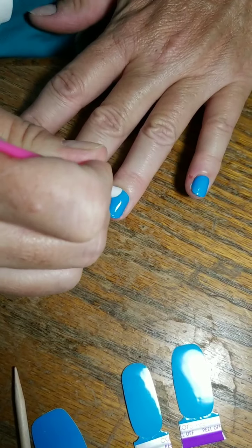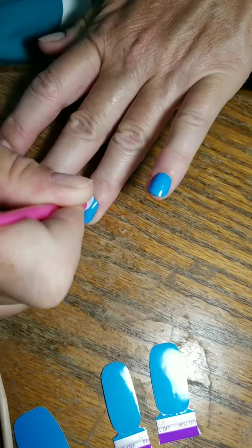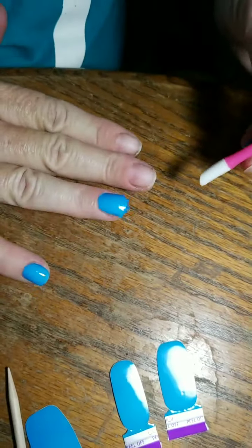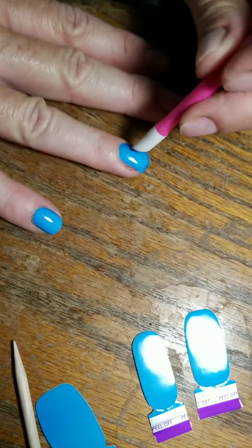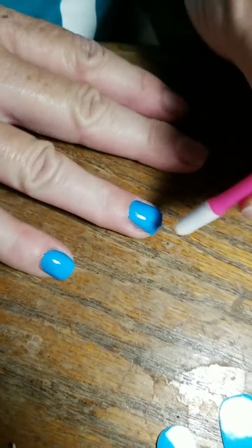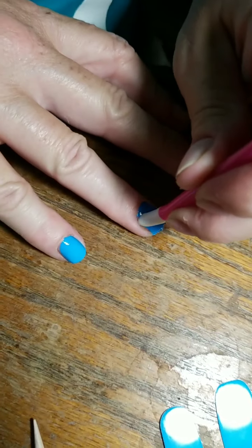I'm going to go around and push my cuticle back too. I know I pushed them back before we started but I don't want that — I want to have a really good seal. And like this one, this one needs to be cleaned up, so I'm going to go around my nail bed and smooth it out.